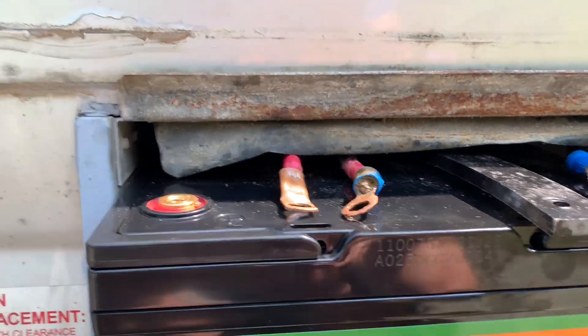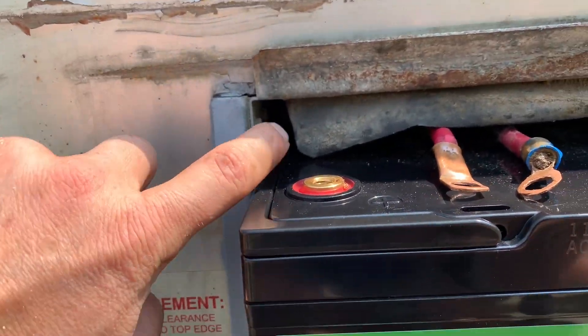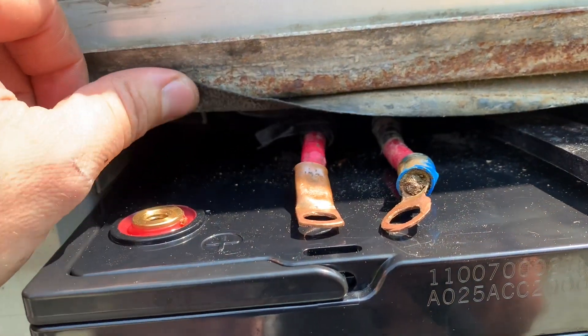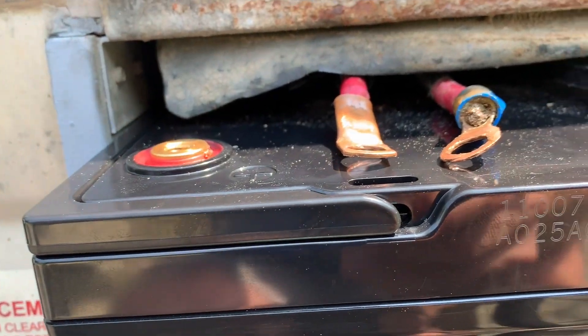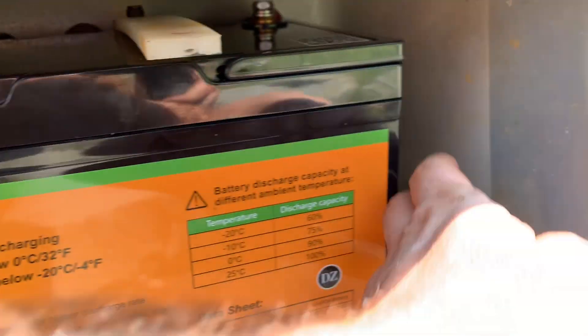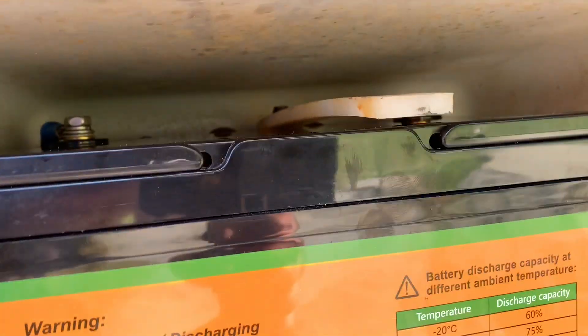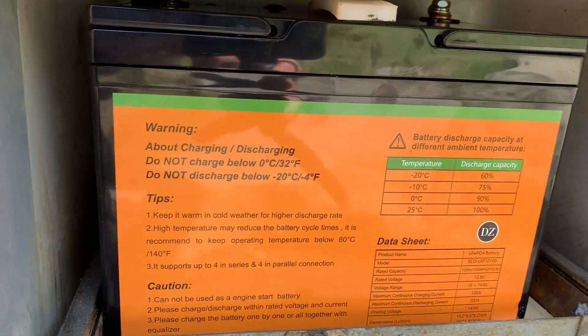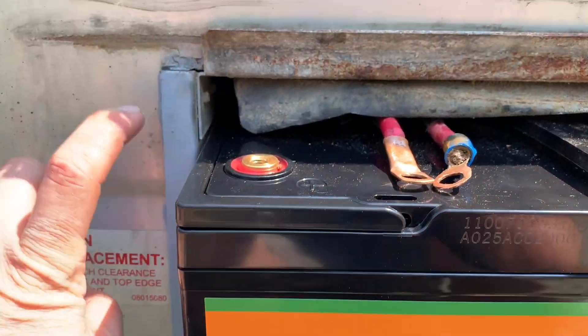Something to watch for when you're putting your rear battery back in: the compartment is all metal. This is why the rubber flap is there. If yours is pulled off or no longer there, you need to cover up your positive battery terminal. On the front it's not an issue because it's plastic or fiberglass all the way around. Make sure you cover up your positive terminals on the rear battery on your Roadtrek.